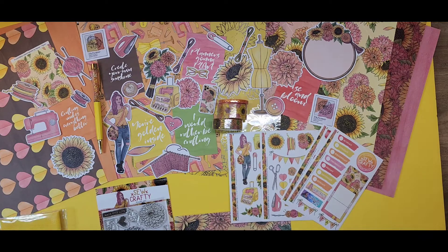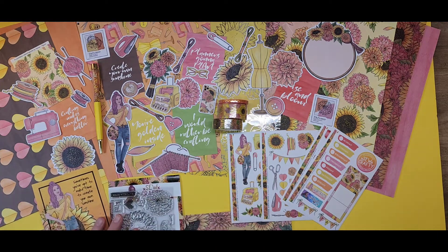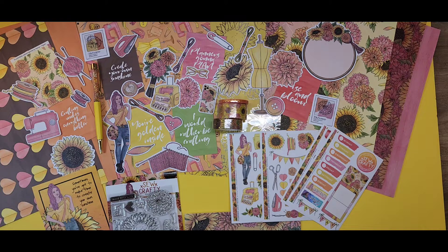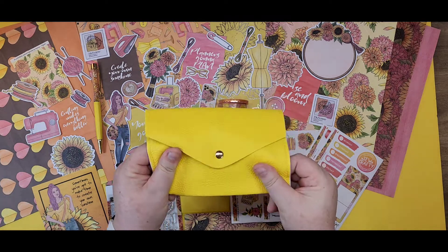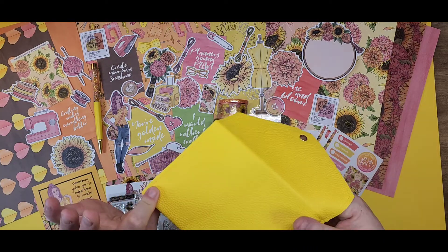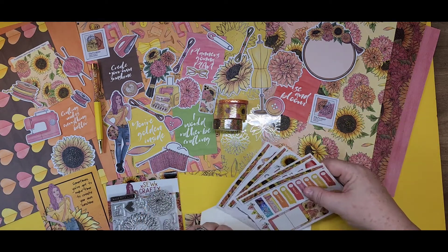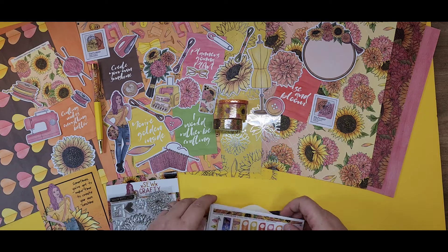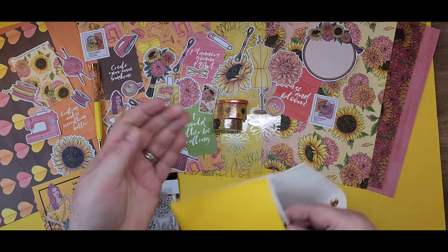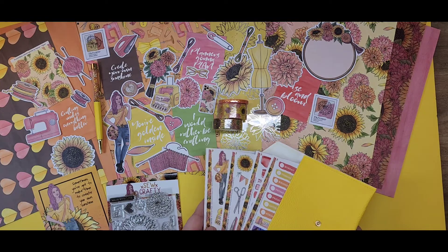There's always a mystery item in the kit, and this one is this beautiful vegan leather — I believe that's what it is — a little pouch. Like I could slip some stickers in there and slip this in my purse. How cute is that? They will fit, guys — look, this could be my little sticker stash. I could carry stickers in my purse!